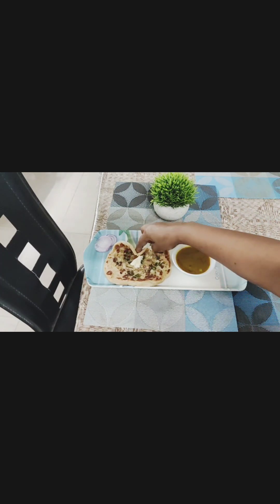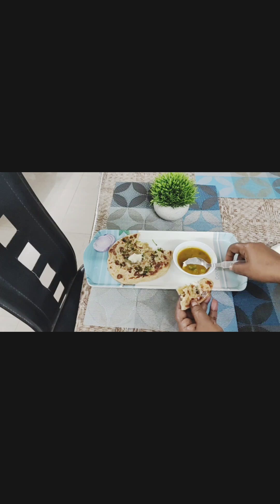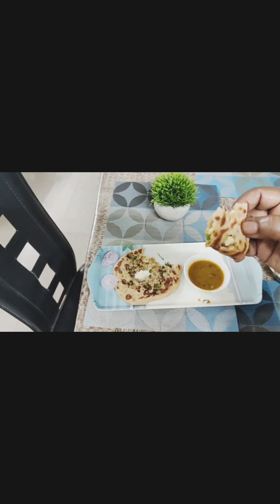You have to take a piece of paneer kulcha, makhan, little bit curry, and onion. Enjoy this paneer kulcha. Bye bye and see you in the next video with a new recipe.